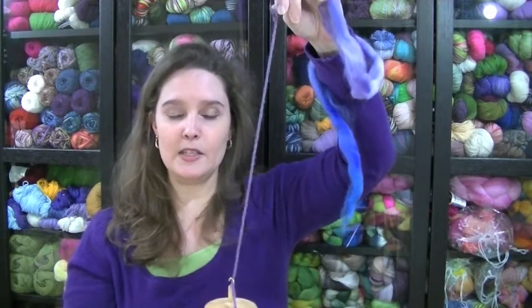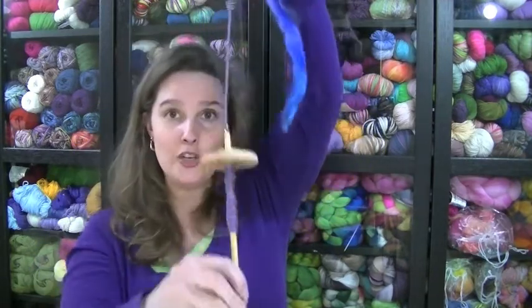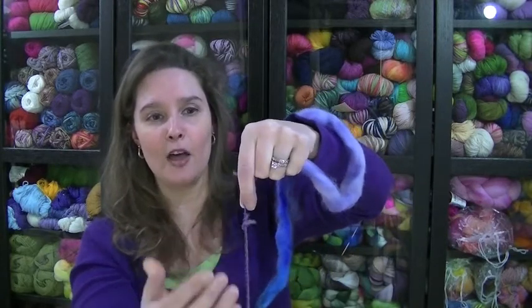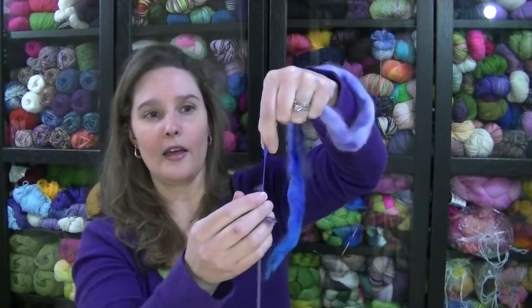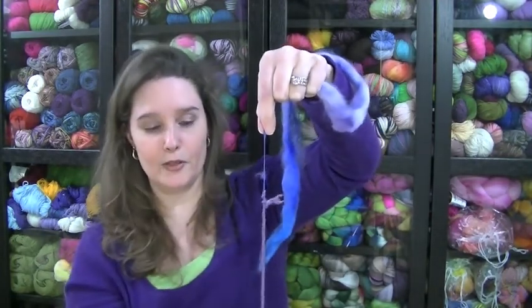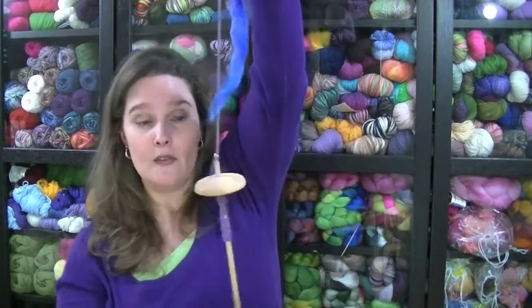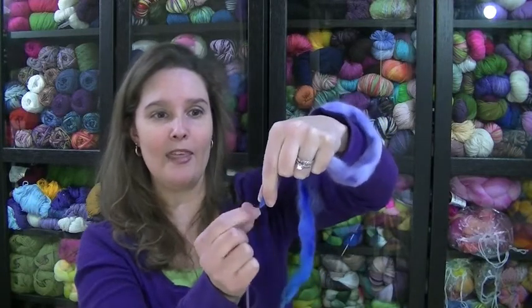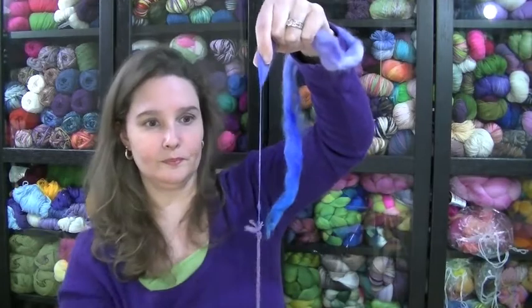When you're new to spinning, the easiest way to start is the park-and-draft method. Spin the spindle to get a good amount of twist, then put it down between your legs — I've got it between my legs, you can't see that part, but what's happening up here with the fiber is the important thing. Once you have that twist, start moving your hand up and allow that twist to go up into the fiber. Once most of the twist is out, spin the spindle again, then place it between your knees and draft out some more fiber.